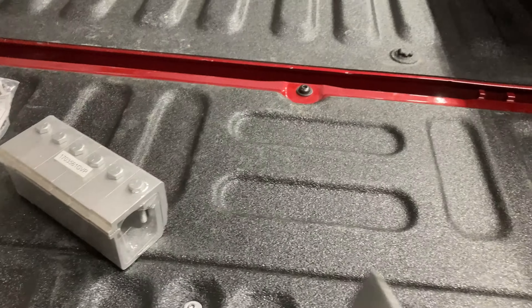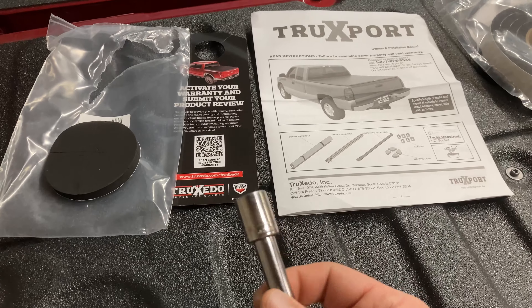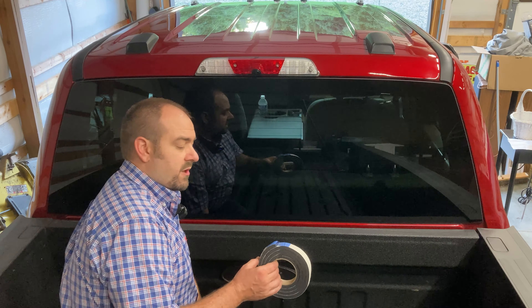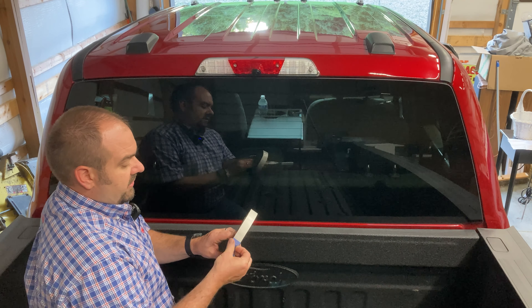Tools I'm going to need: I brought out a razor blade knife and a ratchet wrench with a 1/2 inch socket. The very first thing we're going to do is put this bulkhead gasket right here on the front of the bed.